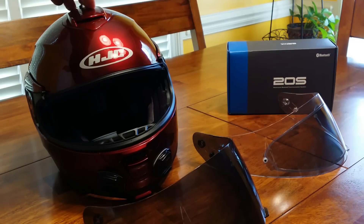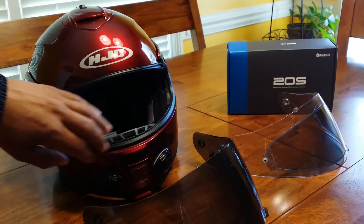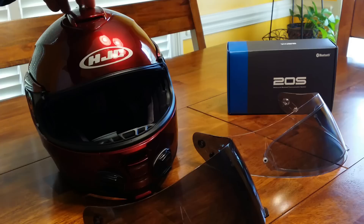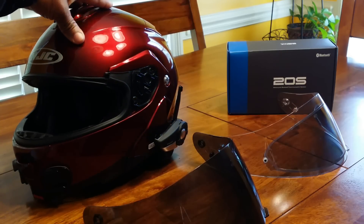I must say this HJC helmet is one of the most comfortable helmets that I own. At the time I purchased it I had no idea how it was going to feel, so I took a chance and purchased it for the three reasons — the color, the modular style, and the flat mounts. But it is one of the most comfortable helmets I ride with; it's actually my favorite helmet.